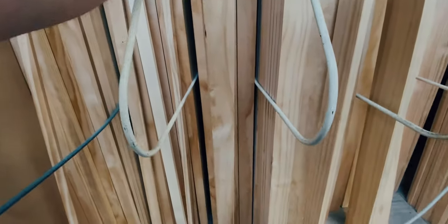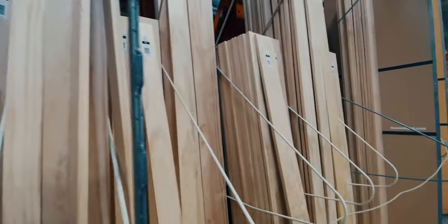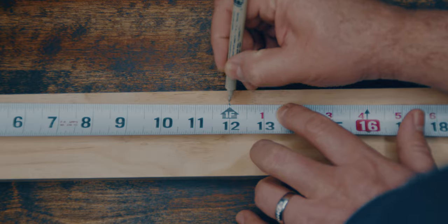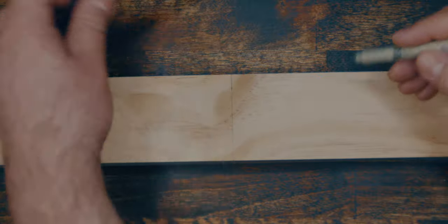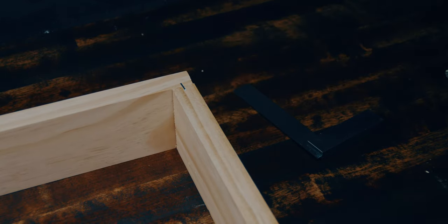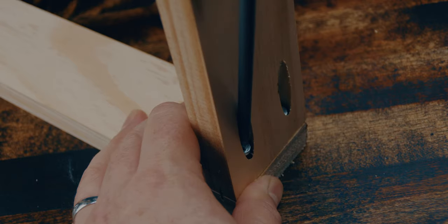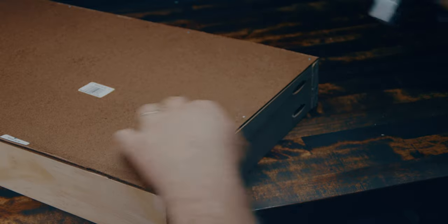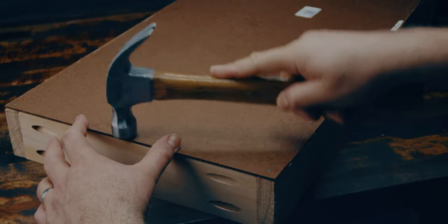I set out to Home Depot and grabbed three 1x3 pine boards that were six feet long. I went with the nicer grade ones and planned my cuts so that each board would give me exactly one 12x24 inch drawer. Once I had all my pieces cut, I stapled them together to hold them while I installed pocket holes. Then, using some hardboard also from the Depot, I cut my drawer bottoms and installed them with picture hanging nails.